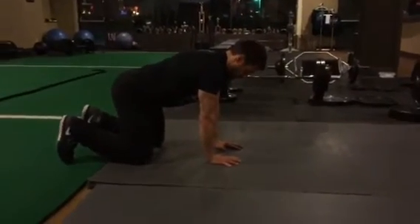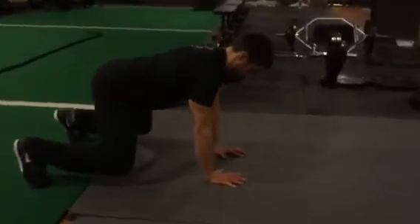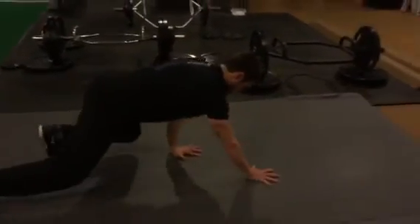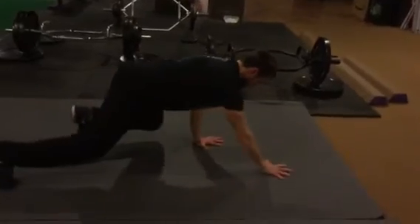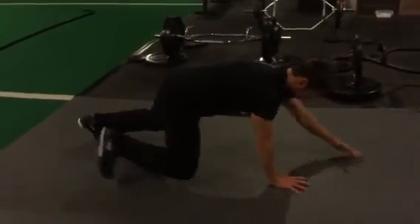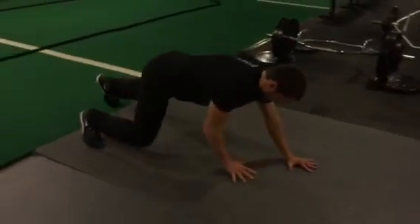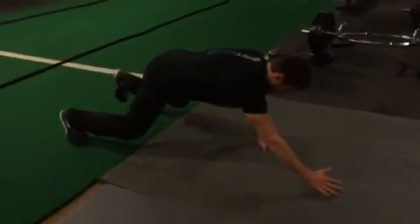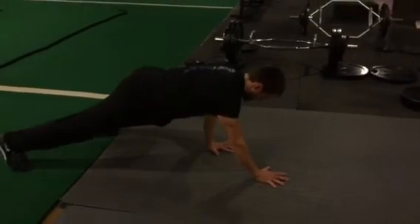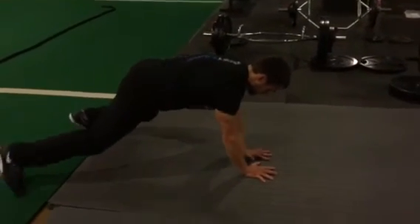Crawling is awesome for the shoulders, as long as you are reaching. He's not letting his shoulder blades relax. Dave doesn't really wing, but with very unstable people, if they're not reaching their arms through the floor or pushing their chest towards the ceiling, you can definitely see that medial border of the scapula kind of come off the rib cage.